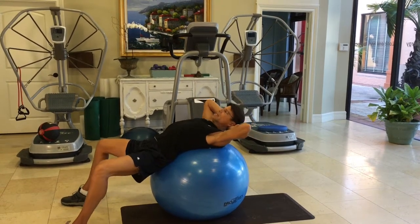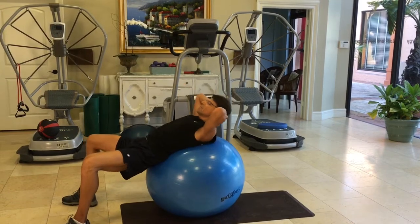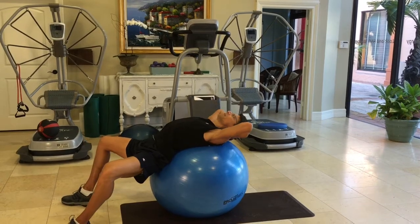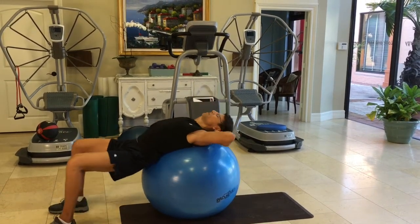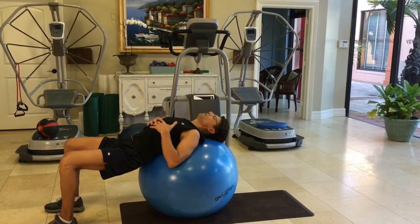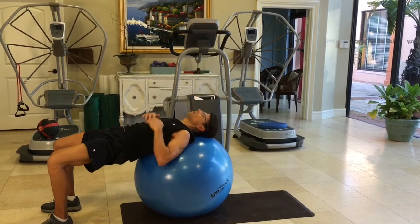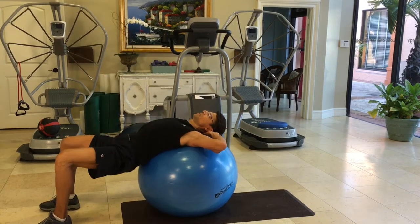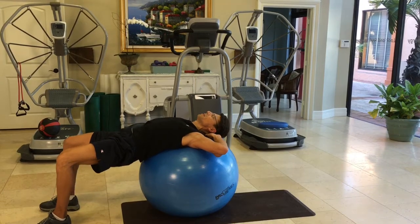You can do some pelvic tilts. This strengthens your glutes and the back of your thighs. And you can do some pelvic tilts.